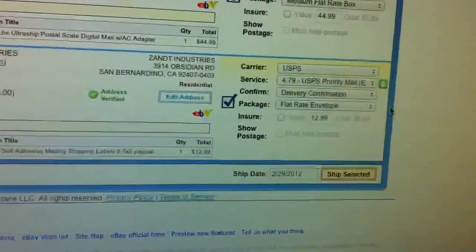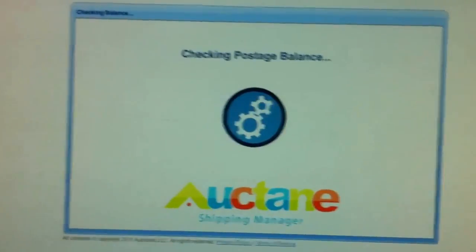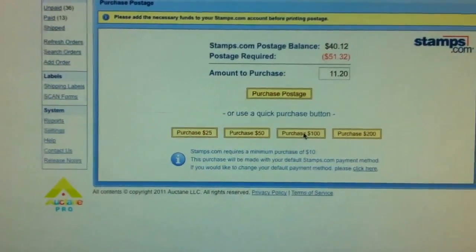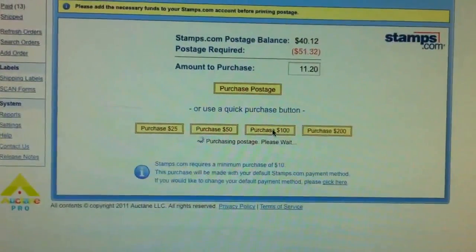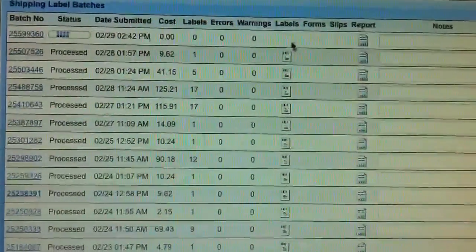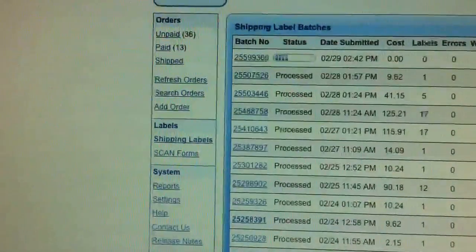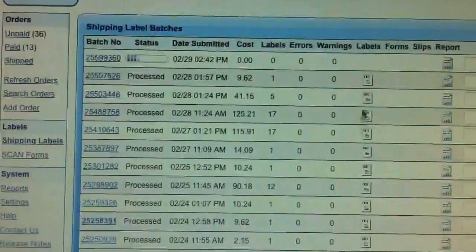Now that I am happy with the costs and the shipping companies, I am going to say Ship Selected. The program will do its thing — it will create the labels and it will charge my credit card that I have on file for the shipping. I usually just buy $100 at a time so I don't have to worry about it. Right now it will generate the labels. These are all the labels that I generated. I am just waiting for the labels to show up. You can always go back to this page and reprint the labels anytime you want.